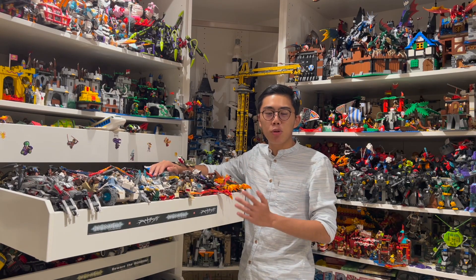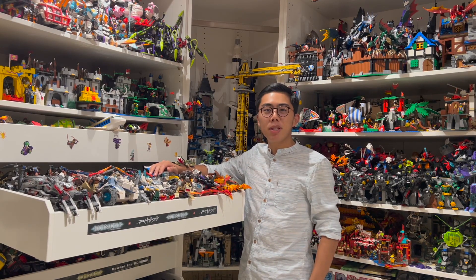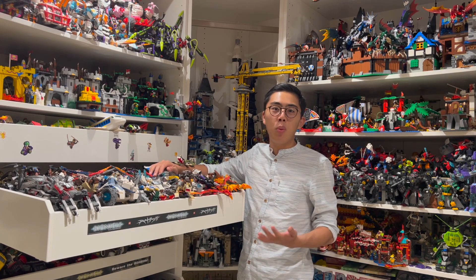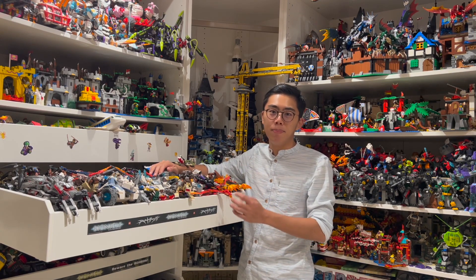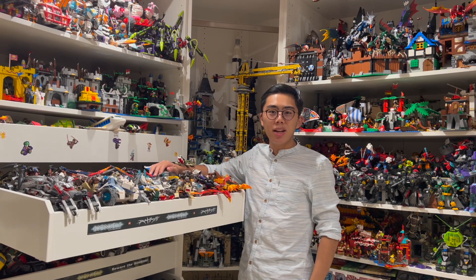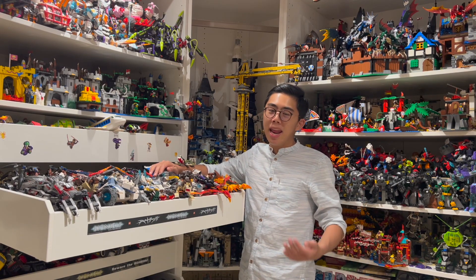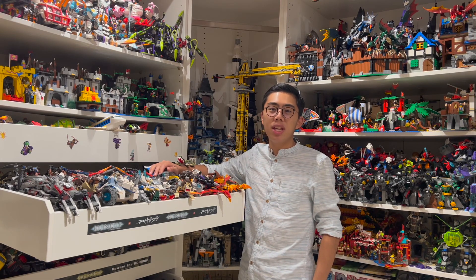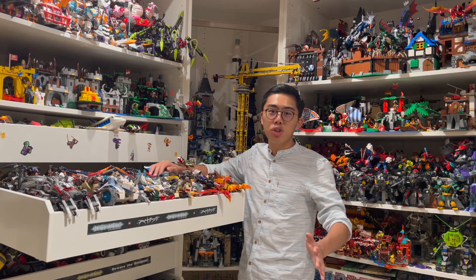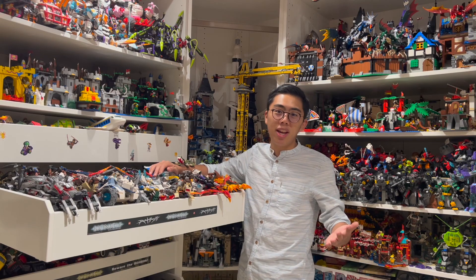Because there's so much conceptual artwork, designs, and set prototypes that went into creating Chima and are publicly available, I decided to split this series into a few different videos. Last time, we took a look at some of the early conceptual artwork that went into creating the look and feel of the entire theme — what kinds of things the designers were considering, and how that evolved. But now this time, we'll be taking a look at one very specific aspect: the minifigure designs. Without further ado, let's just jump right in.